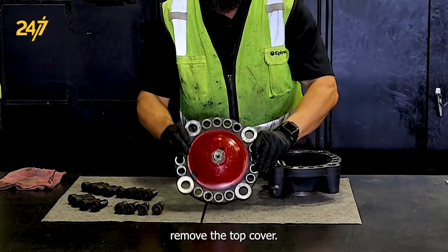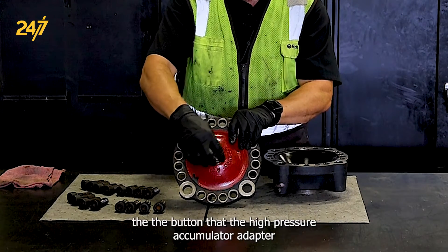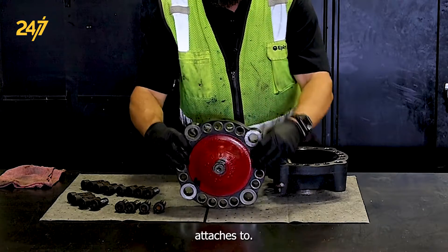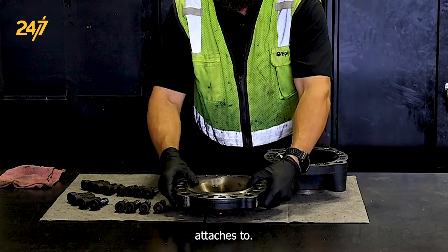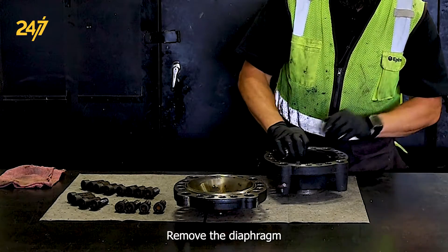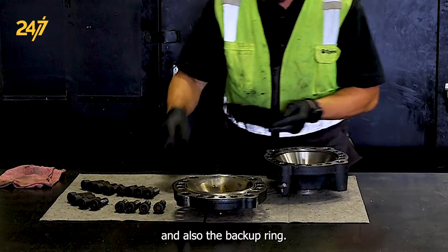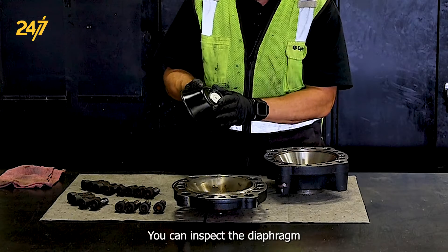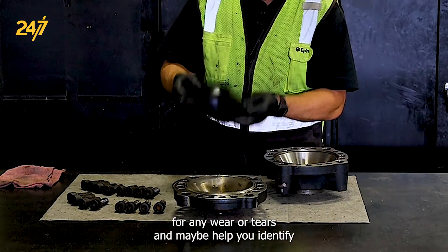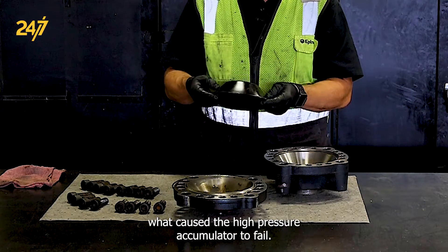Remove the top cover. Always be careful when setting down the top cover that you do not damage the button that the high pressure accumulator adapter attaches to. We can remove the diaphragm and also the backup frame. Inspect the diaphragm for any wear or tears — this may help you identify what caused the high pressure accumulator to fail.